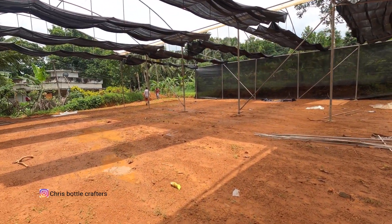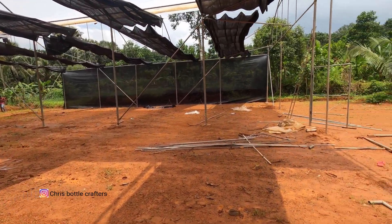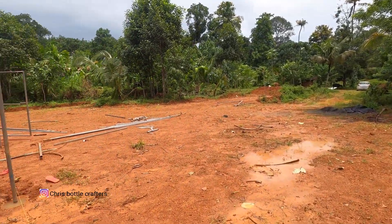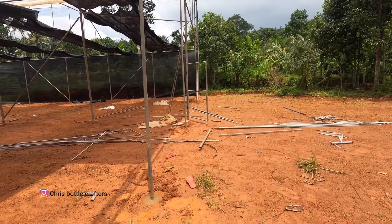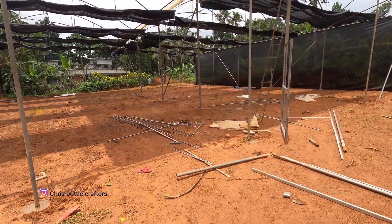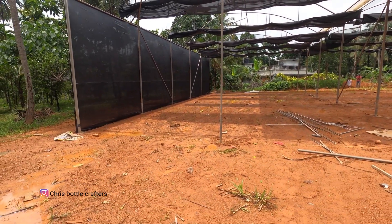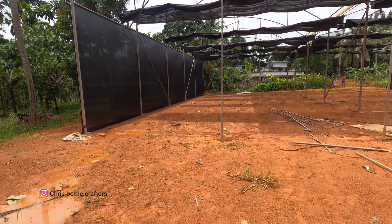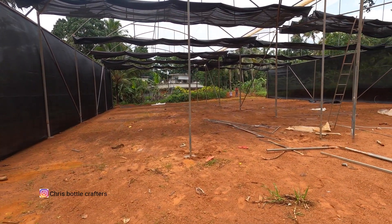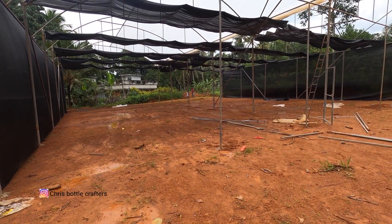There is a UV sheet here. We are doing climate control. We will keep the fogging system and watering system in place.